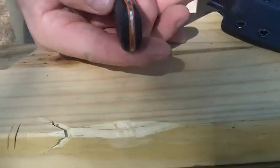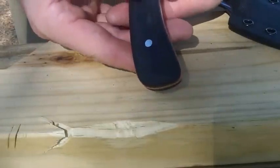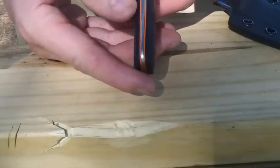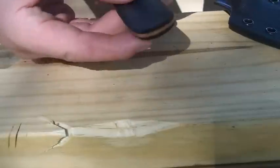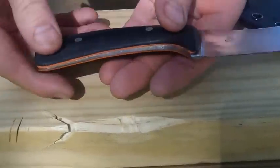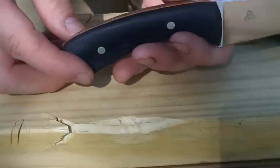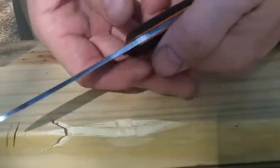It's got a tapered tang, black canvas micarta scales with orange G10 liners. The micarta should be able to pretty much last your lifetime and beyond, and with a little bit of orange there, I thought it was a nice contrast.